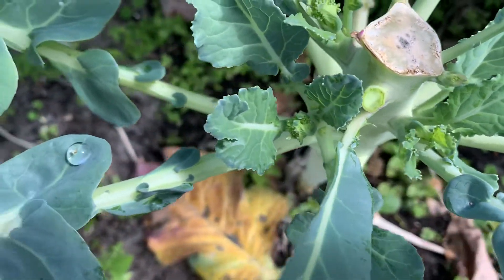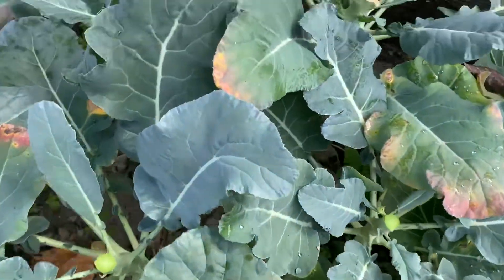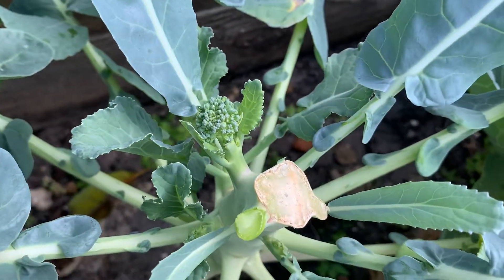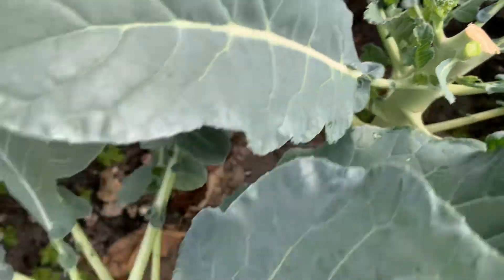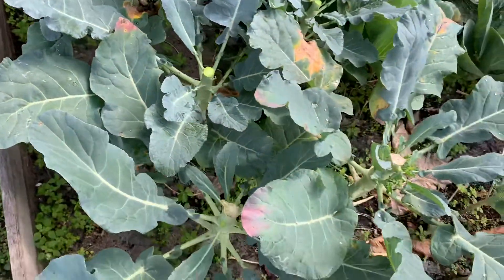See, it's sending out more. I'm just going to watch it for a few more weeks — maybe about a week or two. Look at this one — see that? I just cut another one right from here. So that's the broccolis, guys.